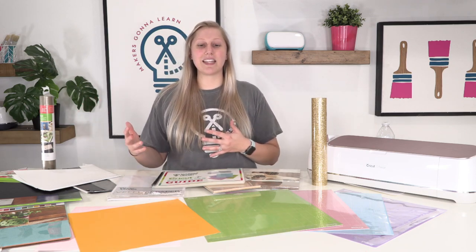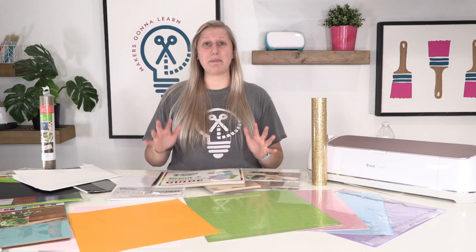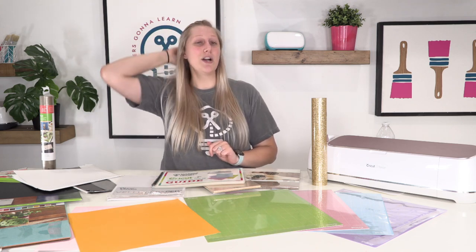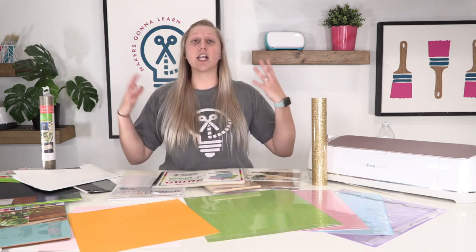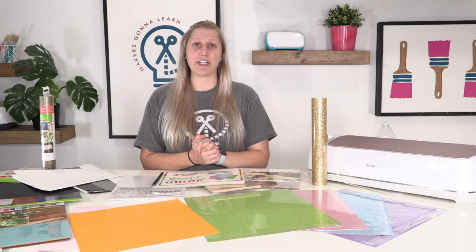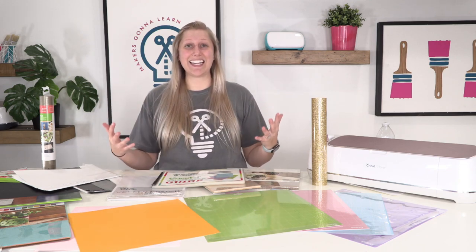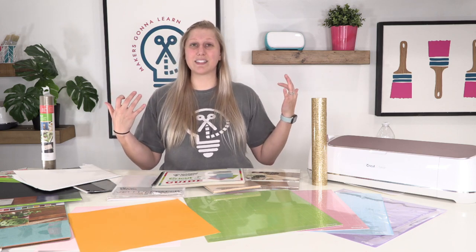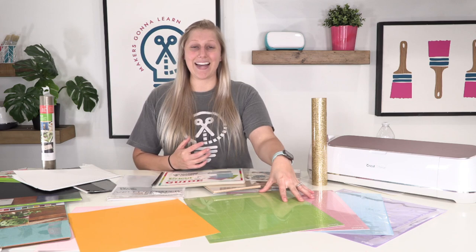This might not seem like something that needs a whole video about it, but I urge you to watch this if you are a Cricut beginner, because you might be shocked to know you might just be using a mat for the wrong material. There are a lot of new things for new Cricutters to learn, and I just want to ease your mind and let you know all the differences between these mats today.